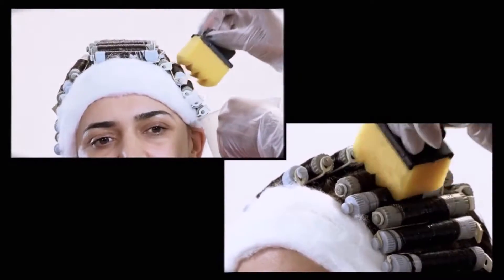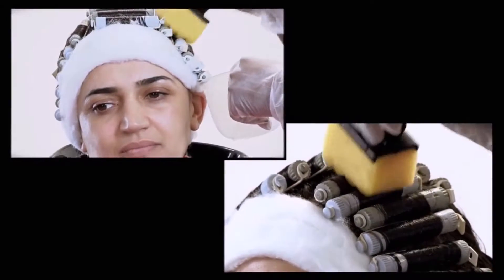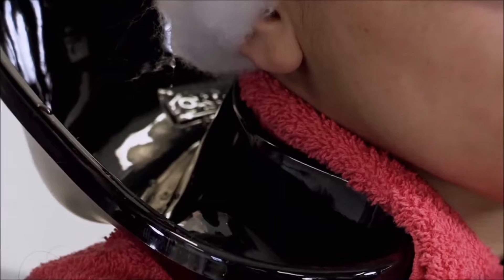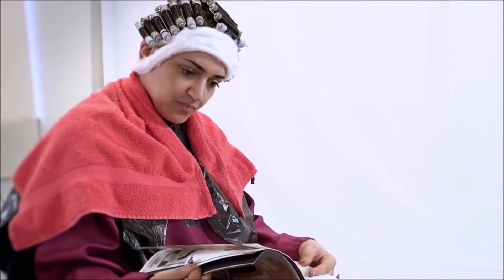Apply the neutralizing agent to each of the rods. Try to limit waste — a good way of measuring this is by checking the drip tray. Leave in the agent according to the manufacturer's guidelines.